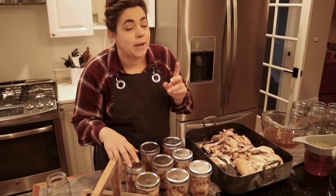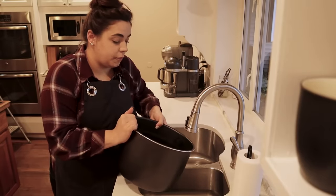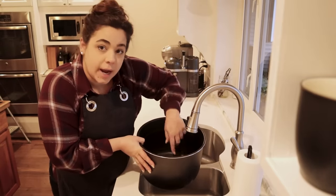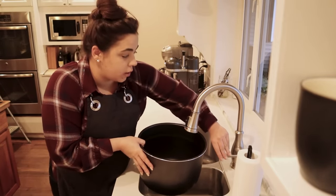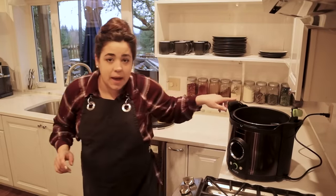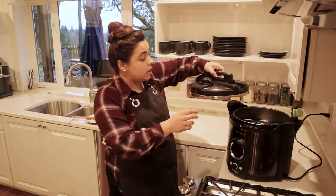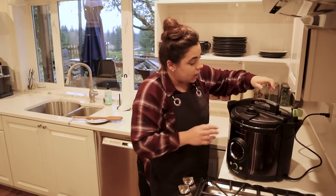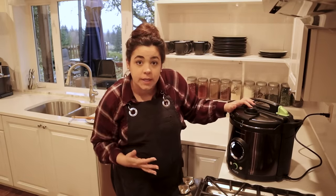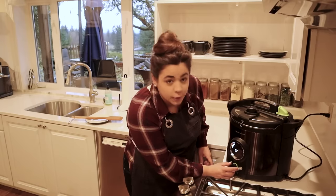For the electric canner, there's one thing to do before putting jars in: fill it with a little water up to the line inside. I couldn't remember if it fits 10 or 8 pints — it fits seven. We put the lid on just like an Instant Pot, latch it, set it to vent for 10 minutes, hit pressure can, and set it for 20 minutes. It says 'insert jars' — we already did that — so we hit start, it warms up, vents for 10 minutes, then pressure cans.